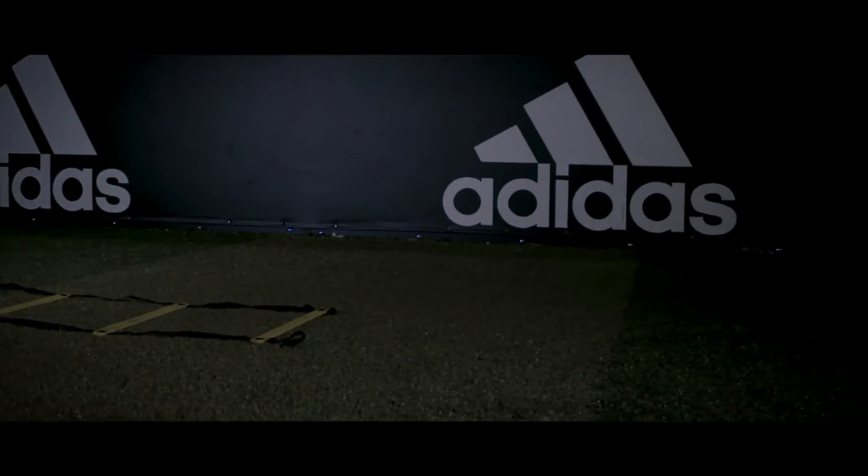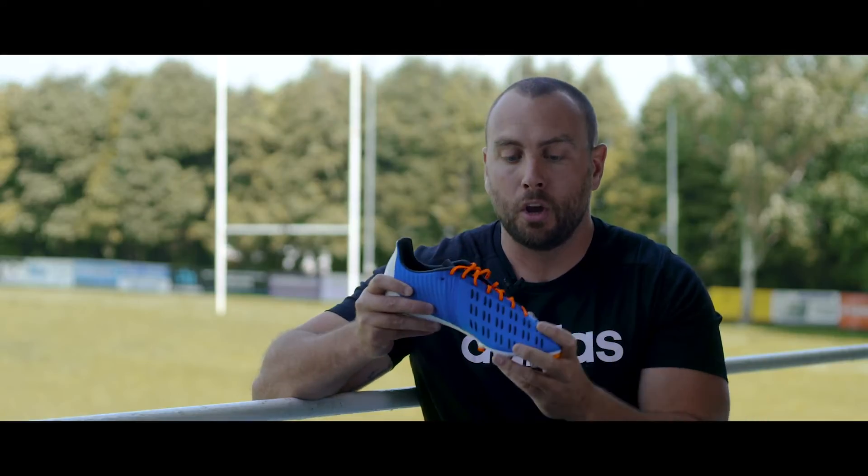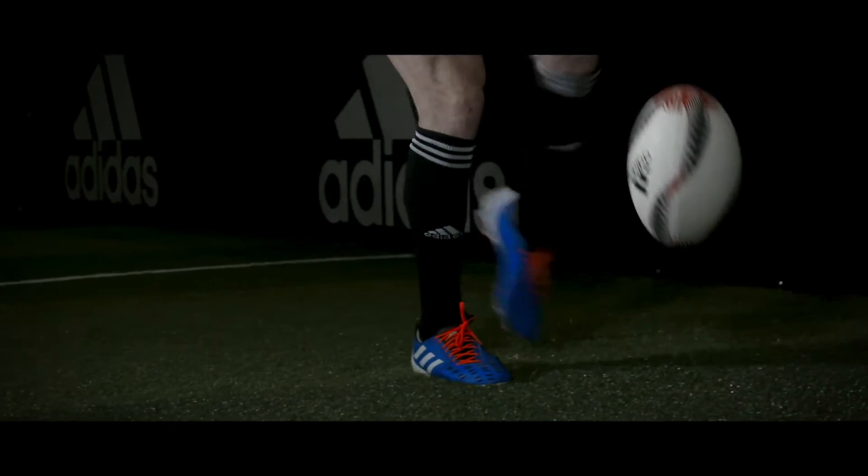Now if you're wondering what these little black dots are, these are raised rubber razors, which help you with your kicking accuracy in all conditions.